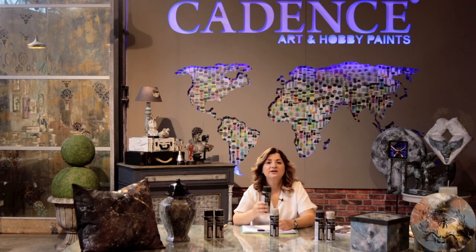Like the spray products, you have to shake it very well before you use it. It has one type of packaging, which is 200 ml, and it has six color options.